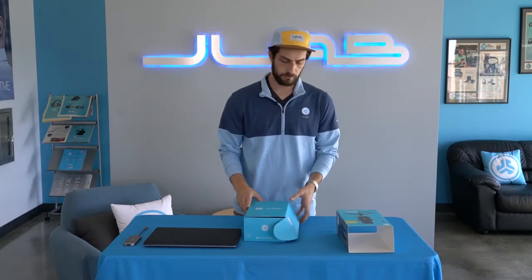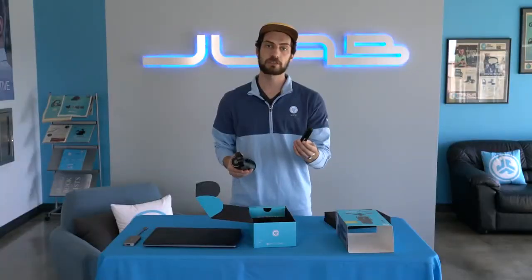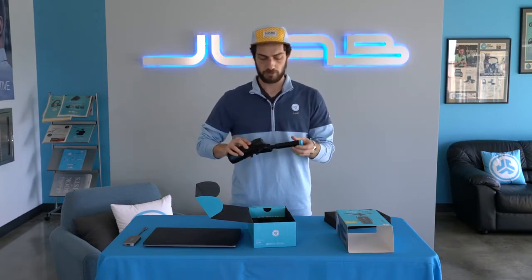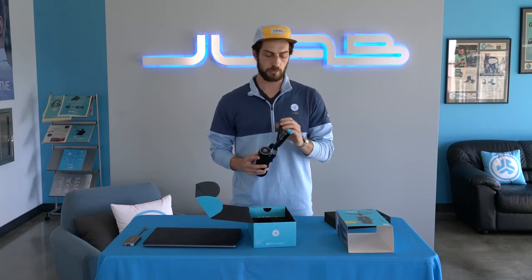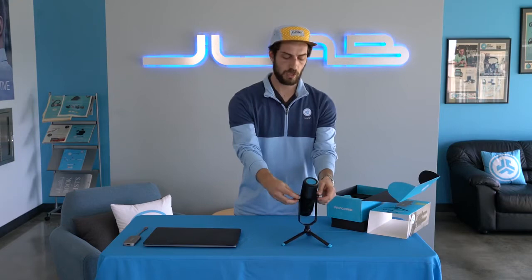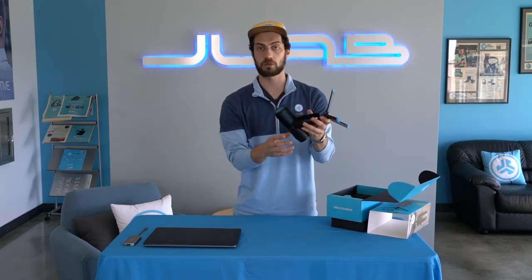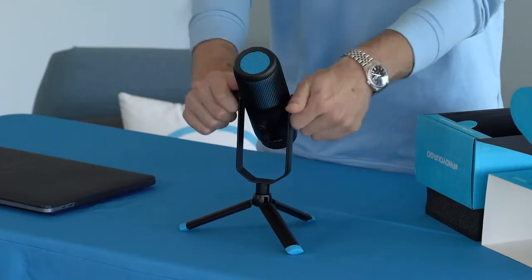We'll go ahead and open this up. The tripod legs come with a 5/8ths mount that screws right into the bottom here. You can also use a boom mount with this — anything that fits. We just pull out the legs. You can also adjust the screws on the side here. You could take it off to mount it kind of like a radio mic, but it swivels. We can adjust and tighten so that we can get it exactly where we want it.